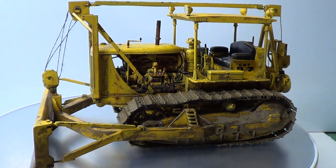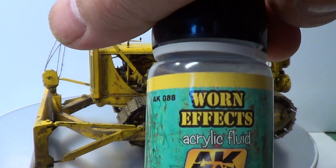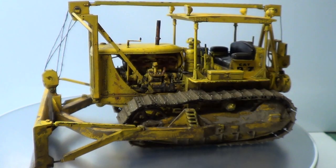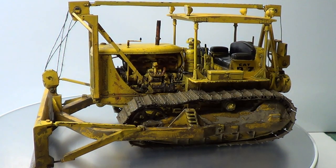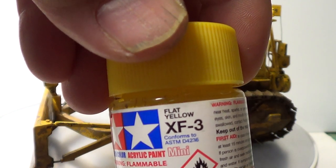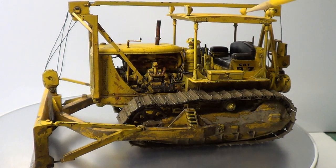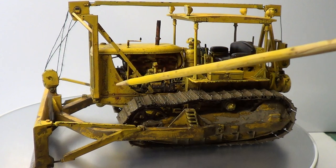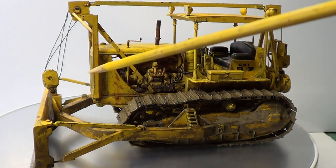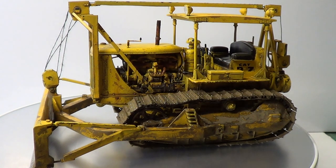And then I did the chipping. I sprayed the chipping over the top, which was that AK WarnFX, so I went over the top with that. Then the yellow was flat yellow XF3. So I've just done that and I've done the chipping — instead of using airspray I used the AK chipping fluids, and I'm pleased how that worked. That really came out well.